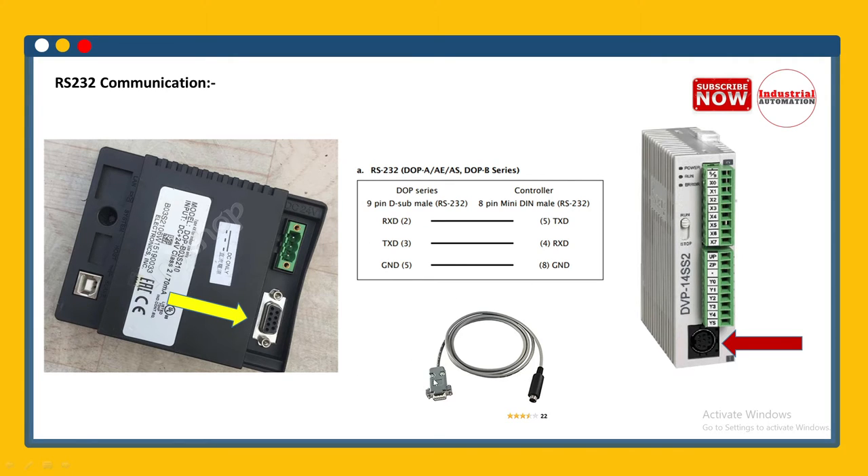To make communication between PLC and HMI through RS232, we need a cable with a 9-pin DB9 male connector on one side and an 8-pin mini DIN connector on the PLC side. On the DB9 side, connect pin 2 to pin 5 of the 8-pin DIN connector, pin 3 to pin 4, and ground pin 5 to pin 8. This is the cable pin configuration for RS232 communication.